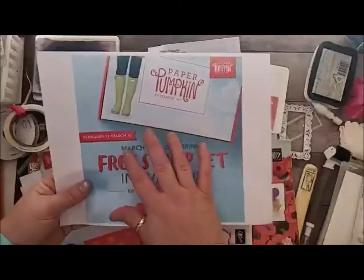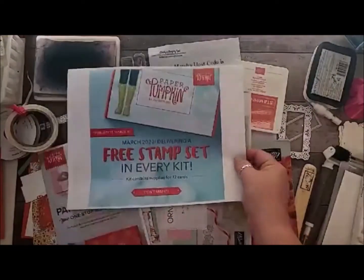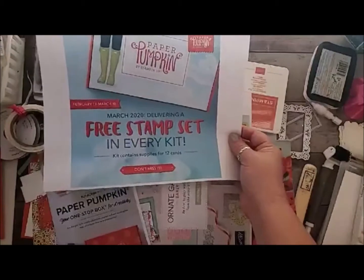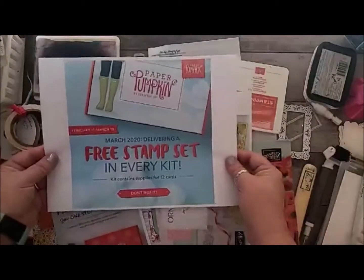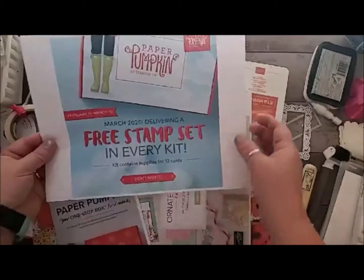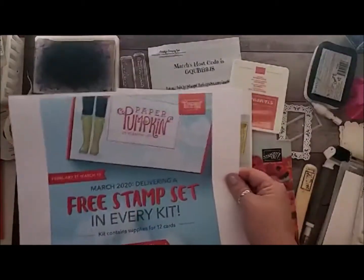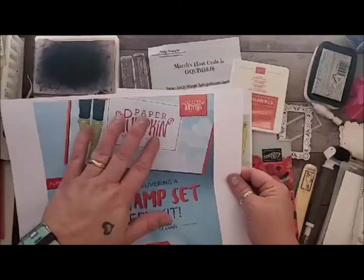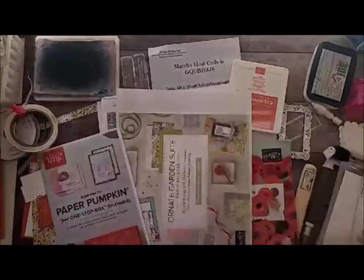Because it is March 7th — our 7th anniversary — you actually also get an extra stamp set. So you get two free stamp sets in March, making it even more value for the same $22. It makes 12 cards, it's a gorgeous set, so fabulous, and it comes in a really pretty box. Usually we have the adorable little orange Paper Pumpkin boxes, but we have a specialty box this month. So that's exciting.